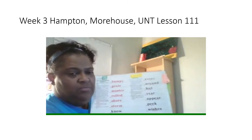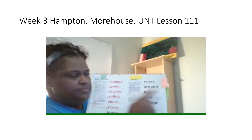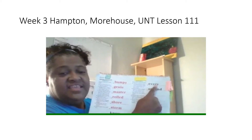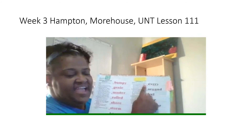Alrighty. On this next column of words, first you're going to read the underline part, then you're going to read the whole word. Read the underline part. Get ready. Yes, er. Read the whole word. Get ready. Yes, every.